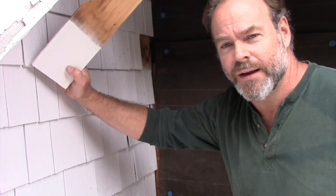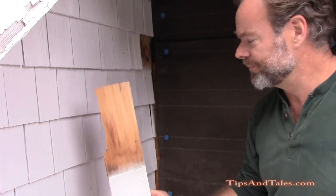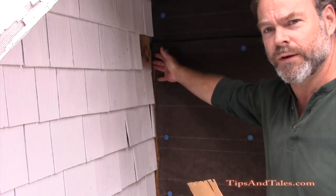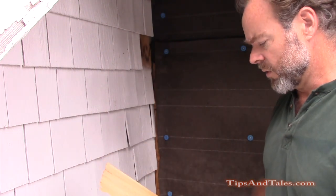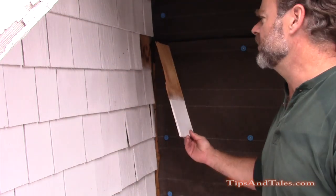Hey everyone, X-O-Man here. Today I want to talk about replacing cedar shakes. I have an addition on this structure here, and where we're cornering, my guys pulled off too many shingles. Naturally, you're going to be missing a few along this corner edge. So I'm going back and putting shingles in, and this is pretty much how I do it.